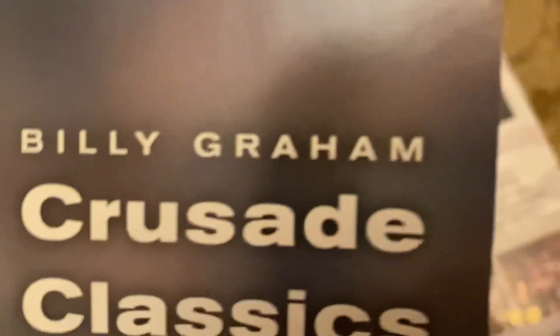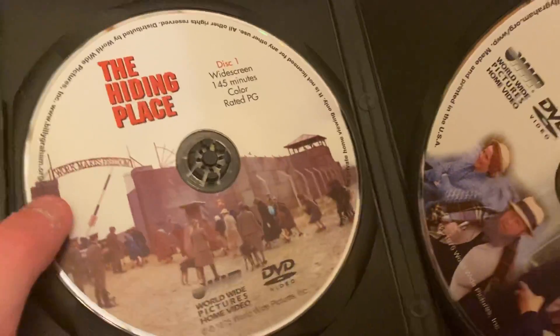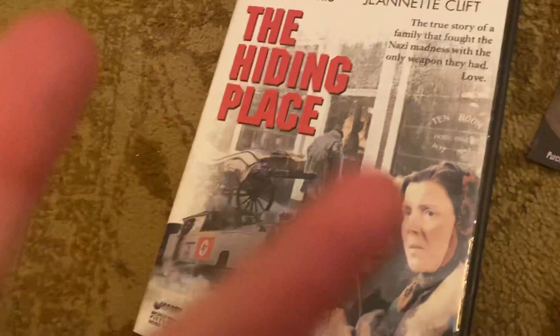Well, this is weird. We have an insert. Let's see — Crusade Classic. And here is this one, and here is this one, and here is this one. That's my unboxing of The Hiding Place — peace out fans.